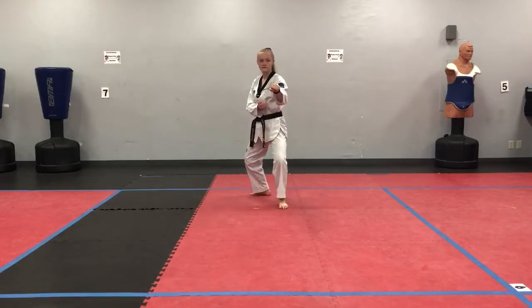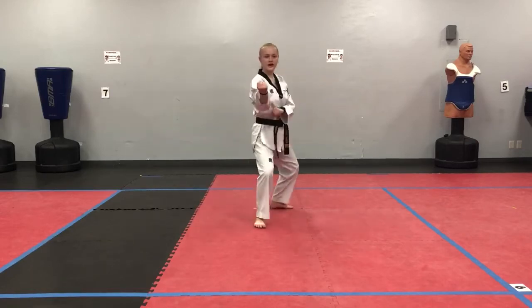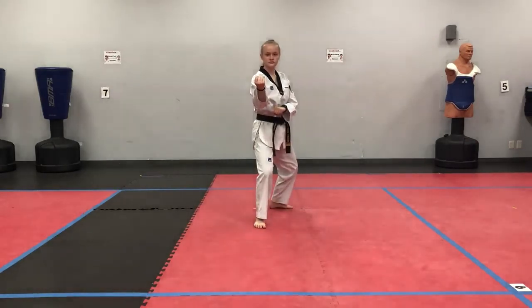Back stance, double arms middle block. Back stance, half mountain block.